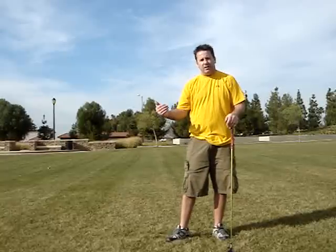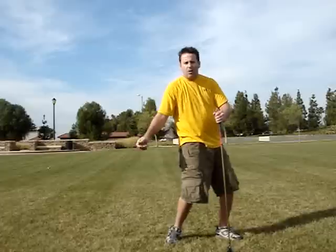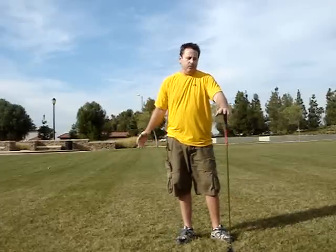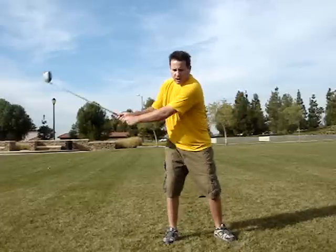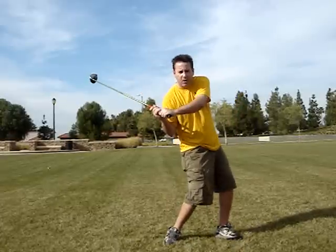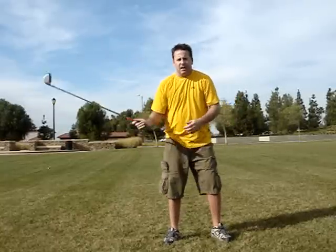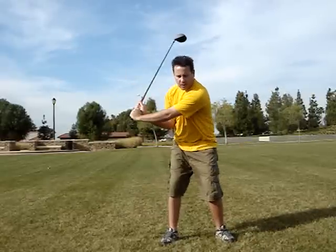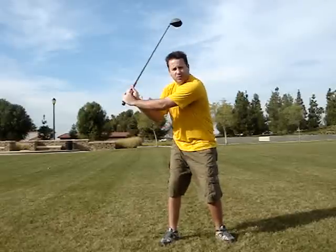Rhythm is very important in the transition. Now, the next thing that goes on in the transition is how you start it. Some people say lead with the lower body; others say increase the lag on the way down — there are a hundred different ways people say to start the downswing. If you start by leading with the lower body, it'll be a jerky transition and your hands are no longer in sync. If you start by trying to hold the lag, now it's out of sync with your lower body and shoulder turn, and you've narrowed your arc.